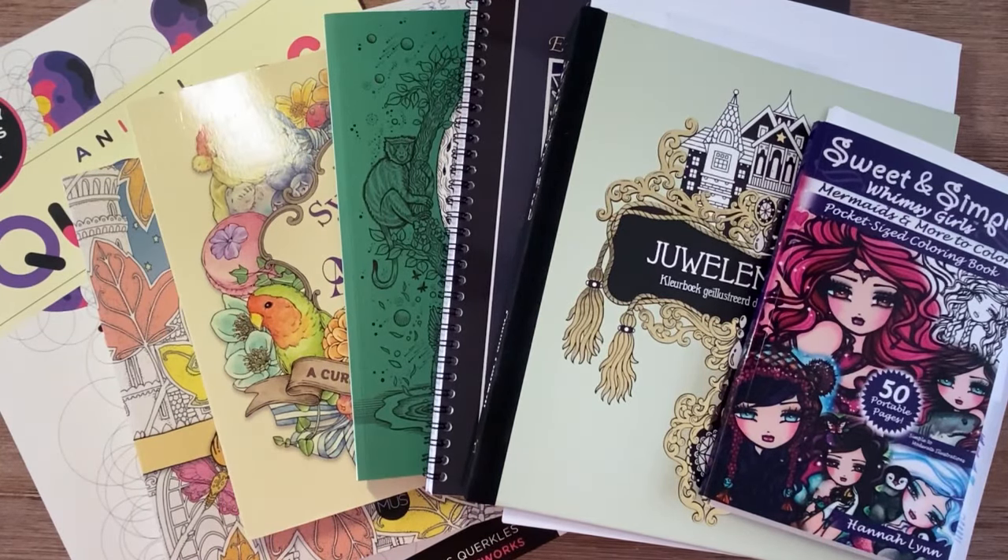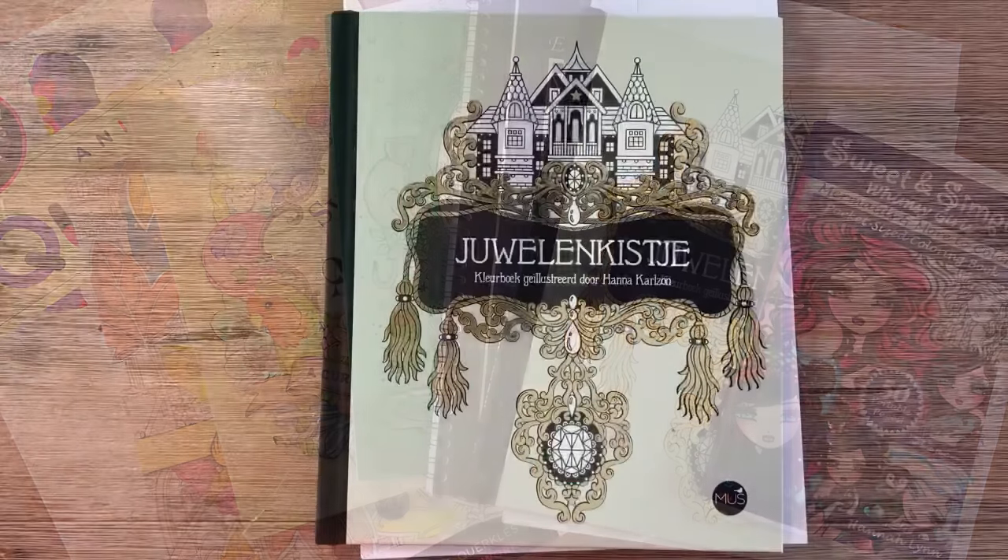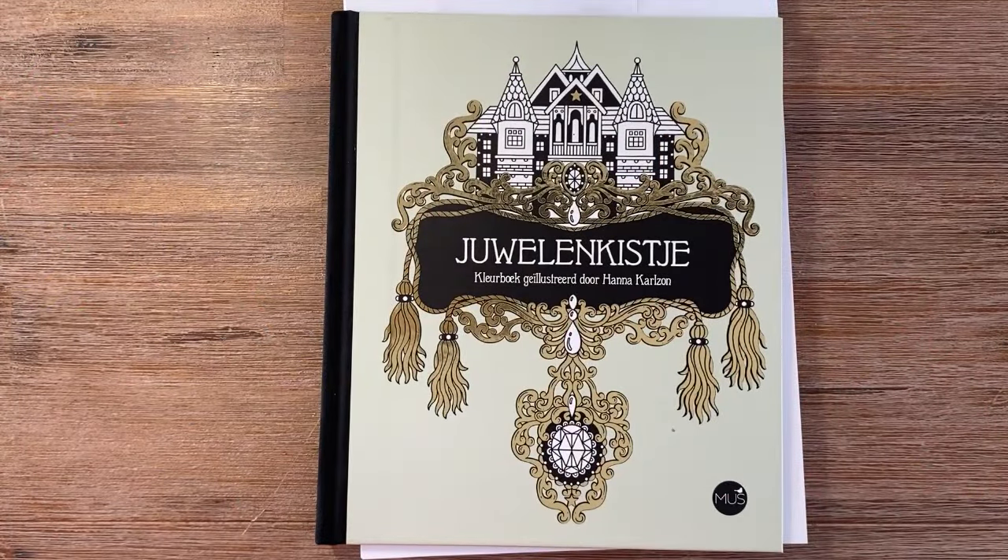Hello everybody! In this video I want to show you my completed pages for March 2024. I'll clean up my desk and let's get started. Let's begin with the book I am focusing on in 2024.